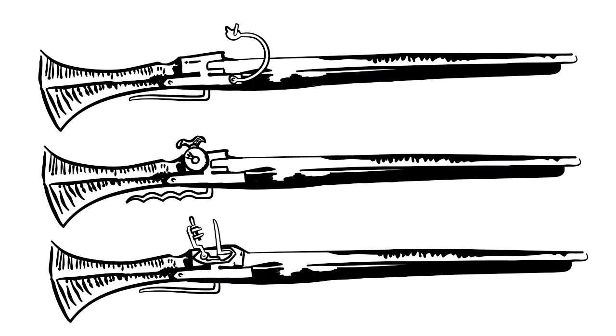In addition, increasingly flintlock or doglock muskets replaced the matchlock musket, which used a flint and steel firing mechanism to create sparks and ignite the gunpowder charge, making it much more reliable than the matchlock.